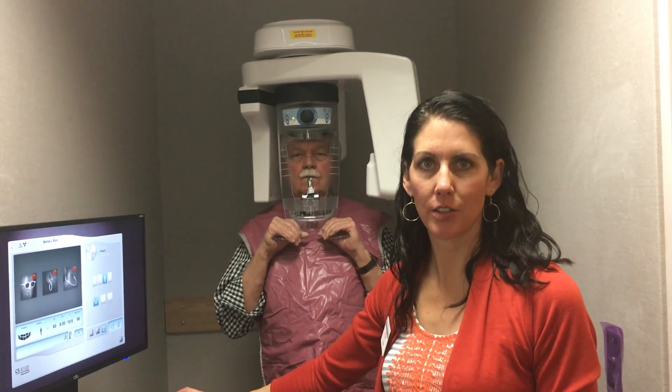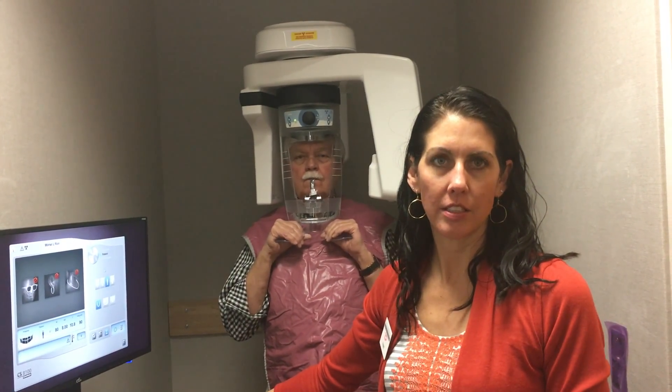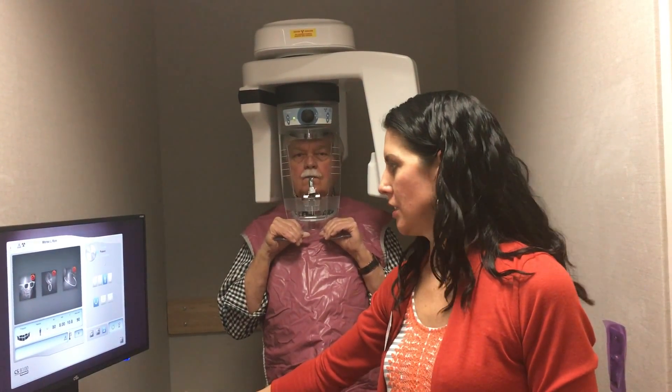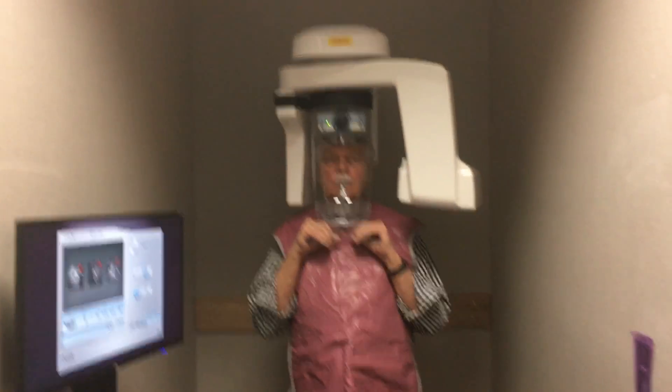I'm one of the hygienists here at Dr. Morse's office. We're going to take a pano with our state-of-the-art digital pano machine. So let's try that again and just try to shorten your shoulders a little bit.